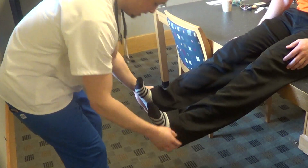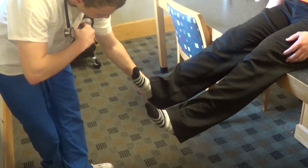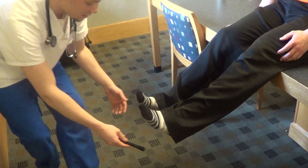Please sit down one more time and put your feet up. A negative Babinski test.